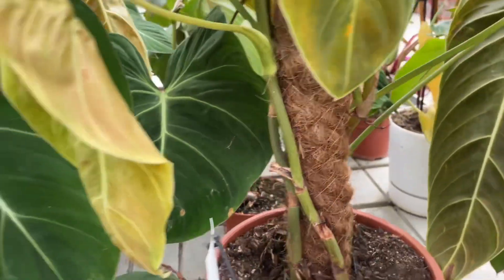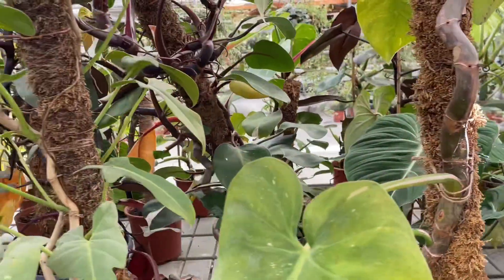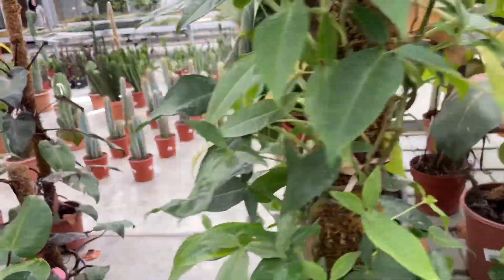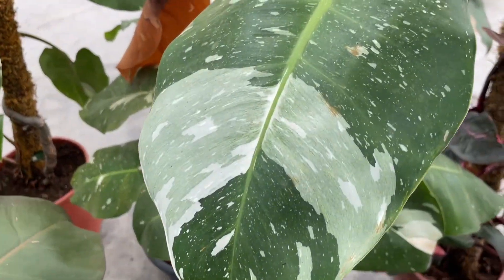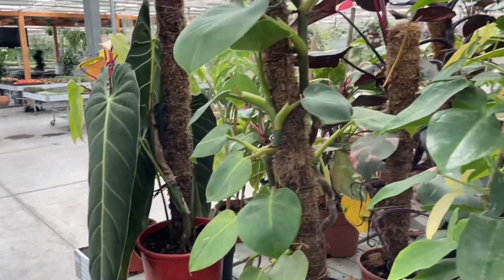These plants like humidity, so you might have to boost humidity around your philodendron if you live in a dry climate. To do so, mist the plant every few days with water from a spray bottle. You can also place the container on a tray of pebbles filled with water, ensuring that the bottom of the container isn't touching the water, which can lead to root rot.